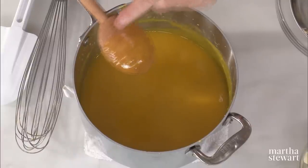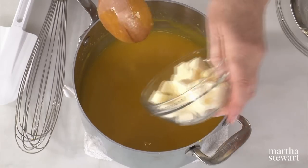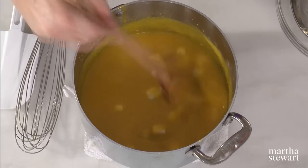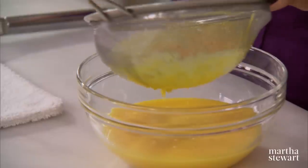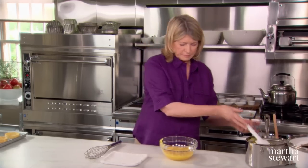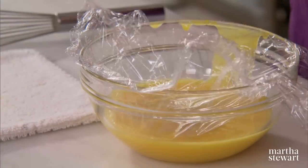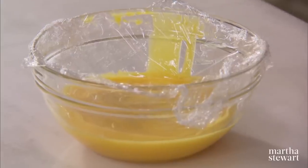The curd is ready when, on the back of your wooden spoon, you draw your finger and it doesn't run back in — it will have a nice thickness to it. Now add one stick of butter cut into small pieces. This enriches the curd, and when chilled it will thicken it very nicely. To avoid any lumps, put it through a fine sieve. Then place a little piece of plastic wrap on the surface to prevent a skin from forming, and get this chilled before you fill your tart shells. Great lemon curd.